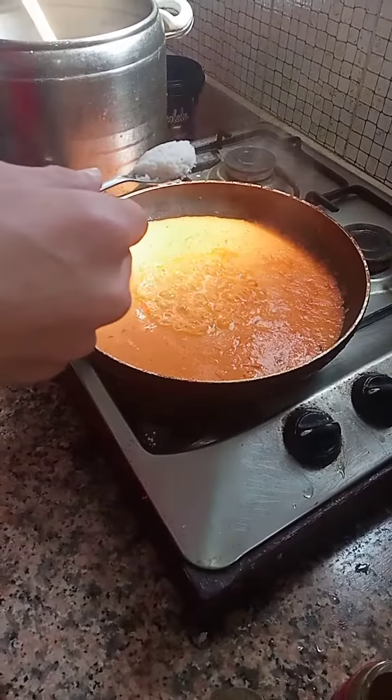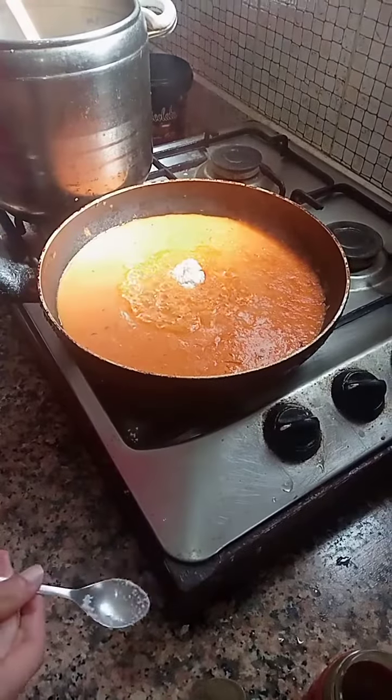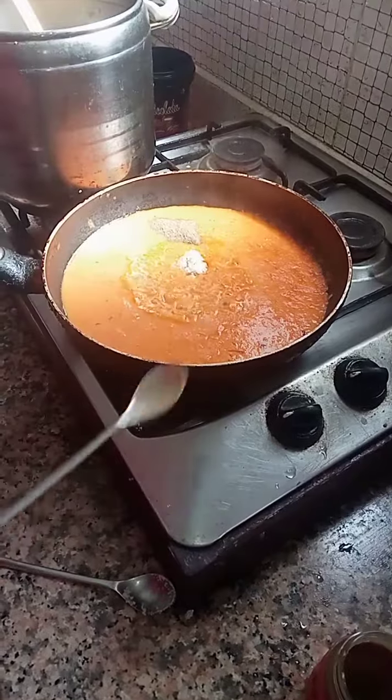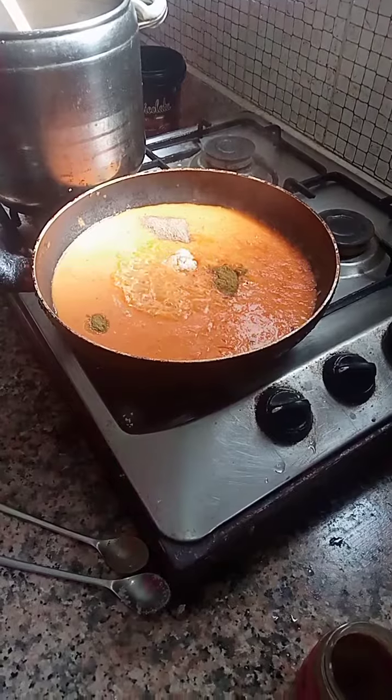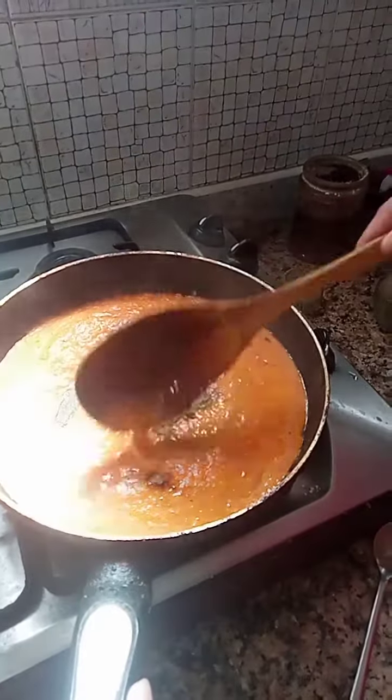After the sauce is in the pan we add a teaspoon of salt, a teaspoon of pepper and a teaspoon of cumin. Mix it together and let it cook for around five minutes.